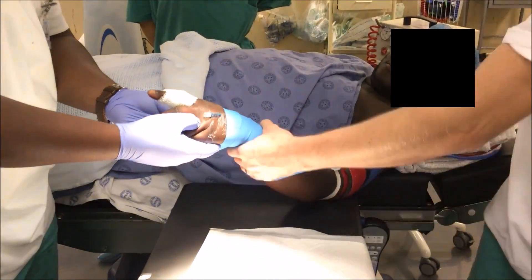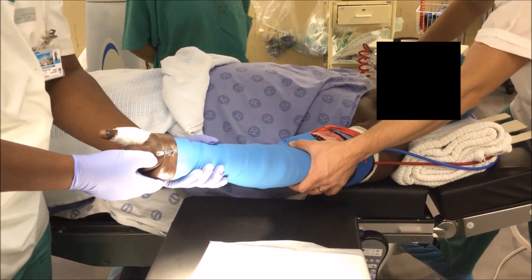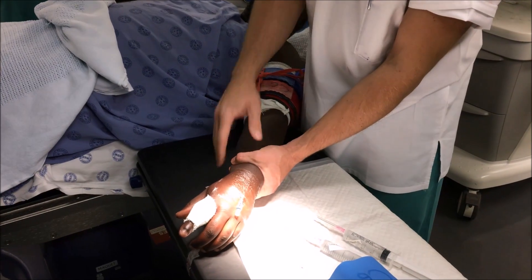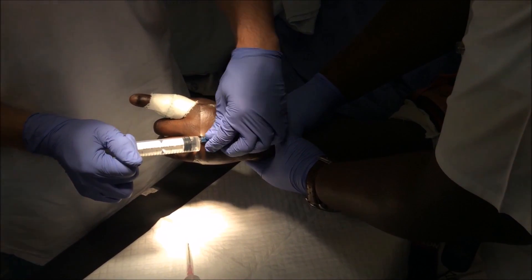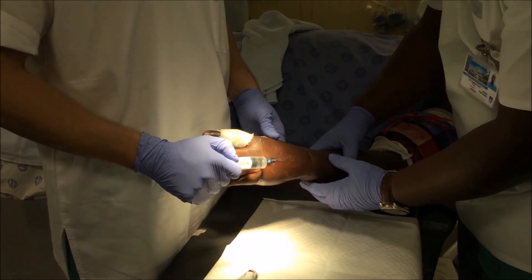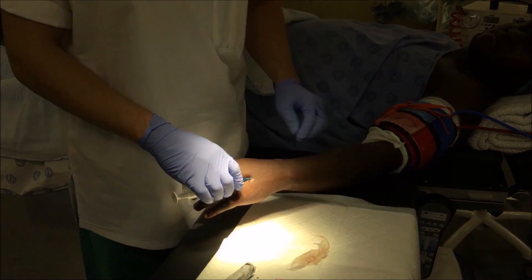Here, the exsanguination band is being applied. Each cuff should be inflated to 100 mmHg above the systolic blood pressure of the patient. Constrict proximal to the injection site and inject all 40 ml of lignocaine. There should be no resistance or swelling. When you have 5 ml left to inject, release the constriction pressure and allow the last of the lignocaine to infiltrate the rest of the arm. Finally, take out the catheter sited in the hand to be operated on. You are now ready to operate.